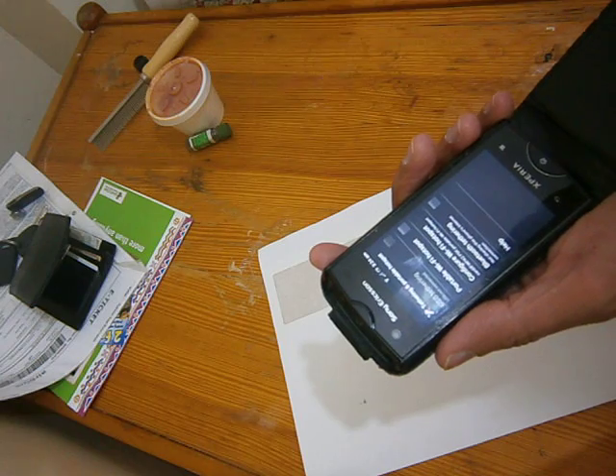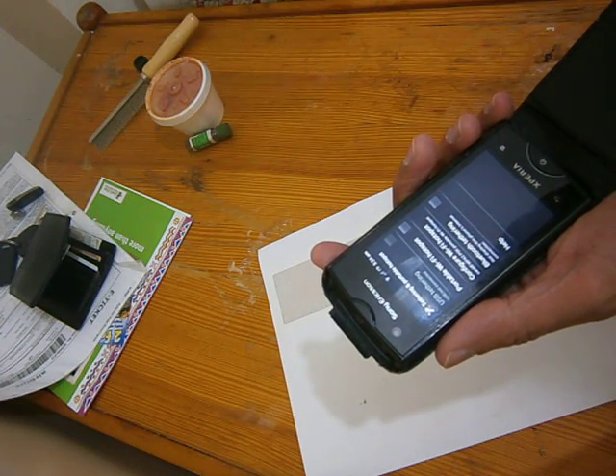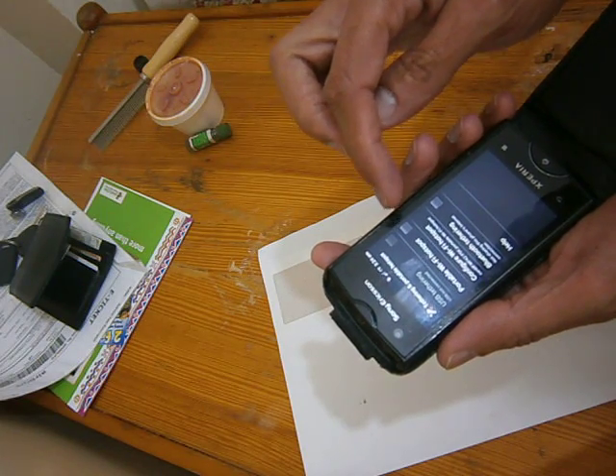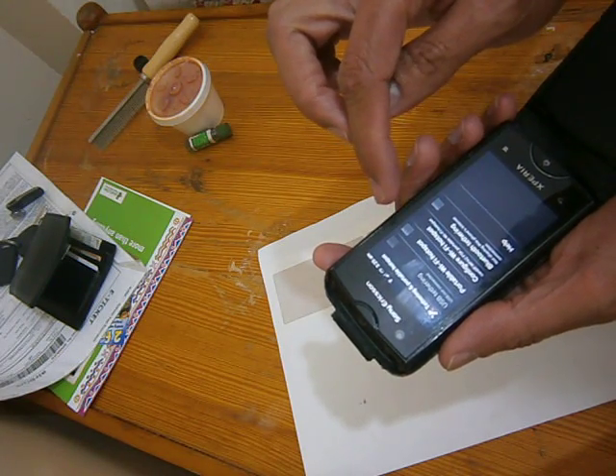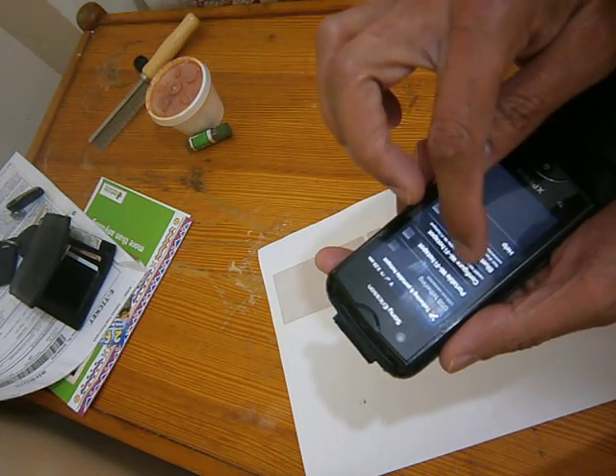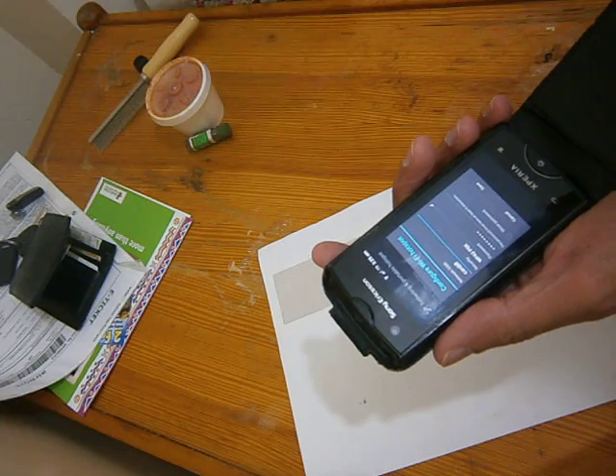Here you can simply switch on the portable Wi-Fi hotspot and it will start working, but it's better to configure your network first.